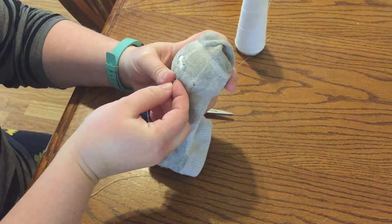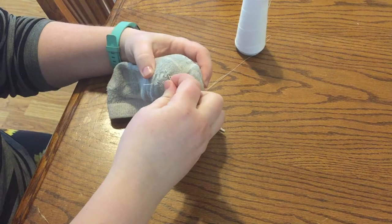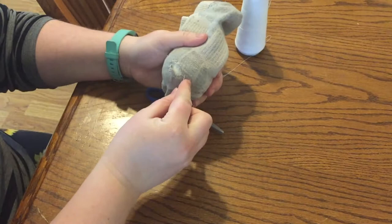You want to use something round to put into your sock. Normally I use a round wooden ball that our kids have in their blocks, but I couldn't find it. This sock or stress ball worked just fine. I sew around the edge of the hole — this will strengthen up the area before I start trying to repair it.